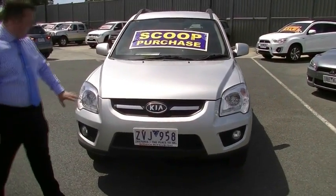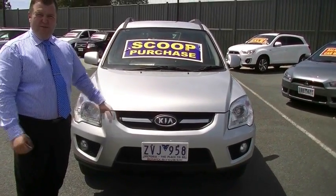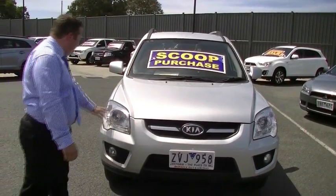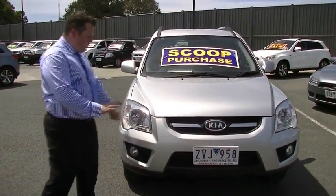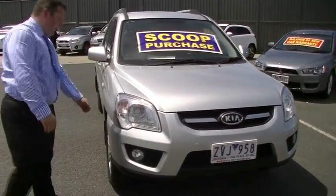Let's talk about the front first — obviously iconic styling. I usually like to find damage, and if there is damage I will point it out. I can't find a single stone chip on the front of this car, it is that clean. Even the bonnet right the way back, not a sign of a chip on it. Nice clear headlights as well as fog lights a little lower there.